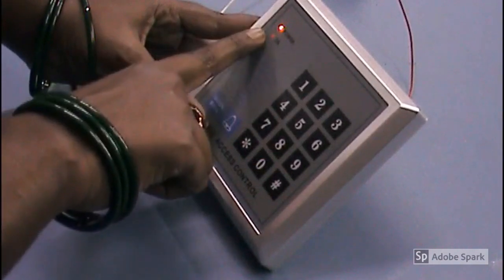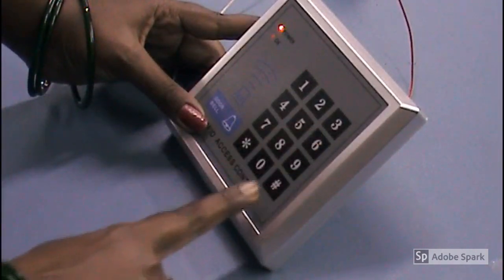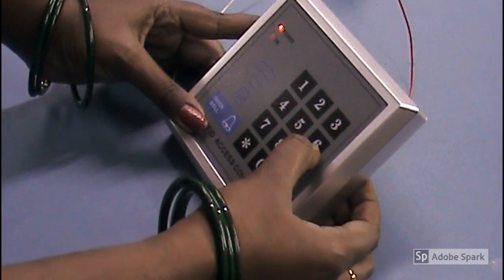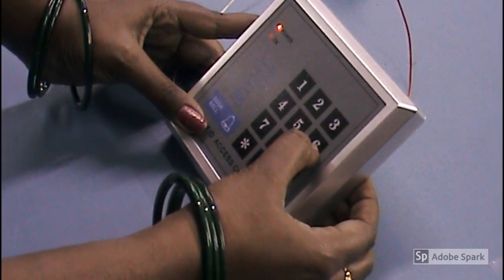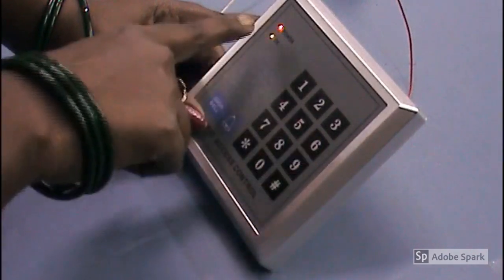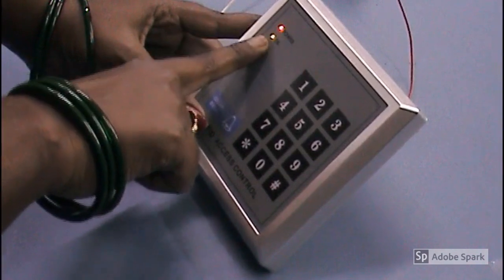Then double press star. Now that password is registered. We can check — once you enter the password 1 2 3 4 5 6 and press hash, you can see the green LED indicating the door is open.